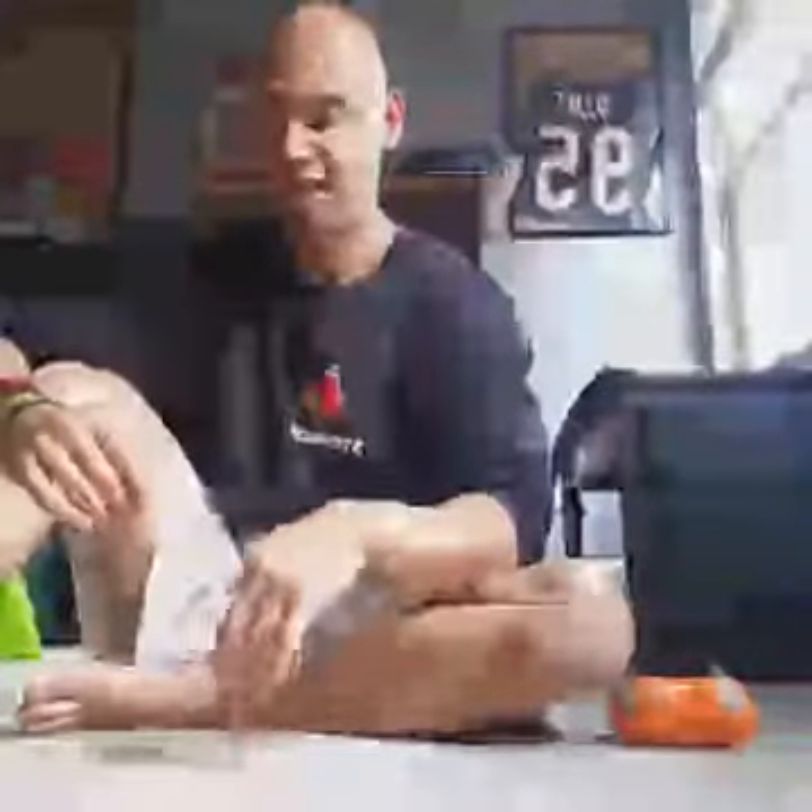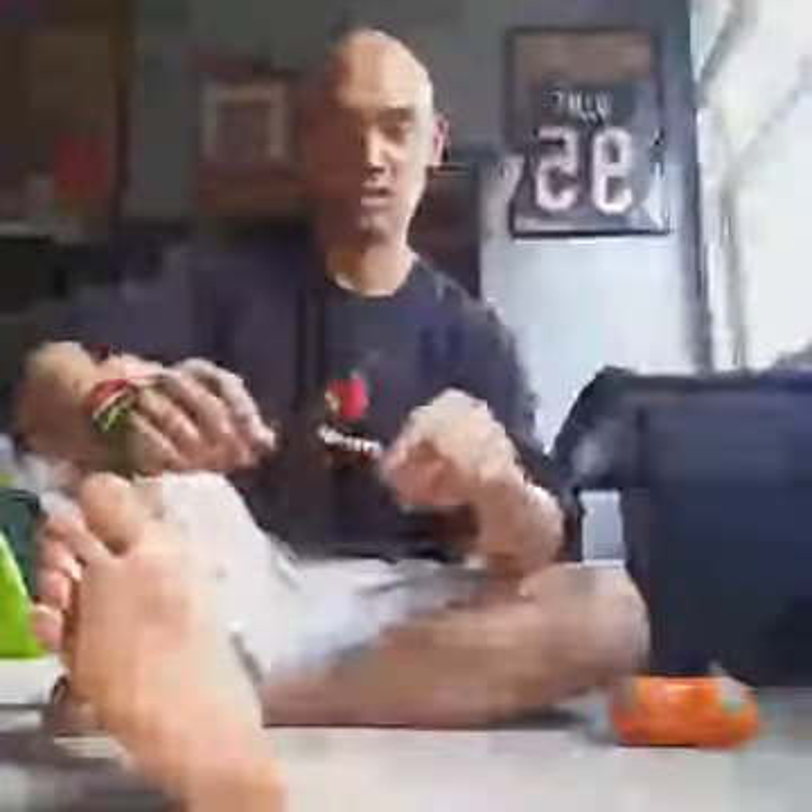I did a little bit of jumping yesterday in yesterday's workout, and my foot hurts now. So it's plantar fasciitis, and I'm going to show you some techniques to take care of your foot. This is specifically for plantar fasciitis, but it will also take care of some general foot issues because everybody should be taking care of their feet.